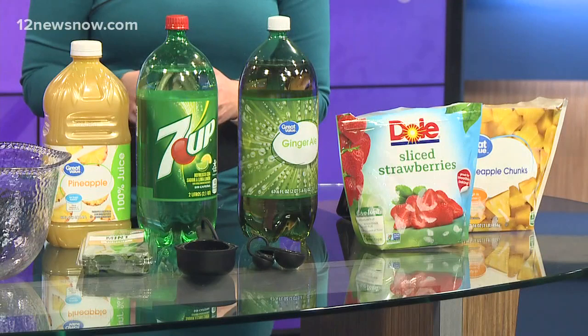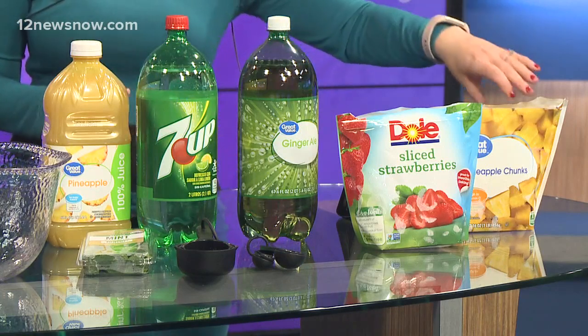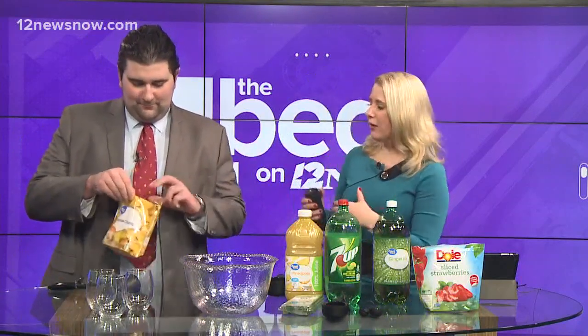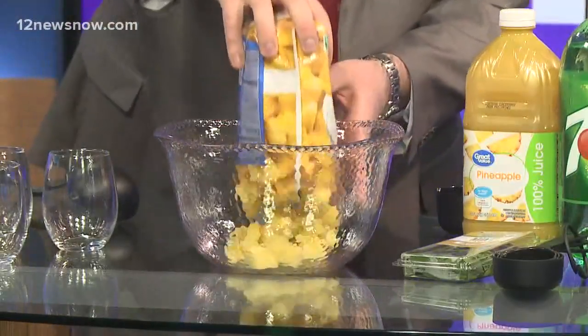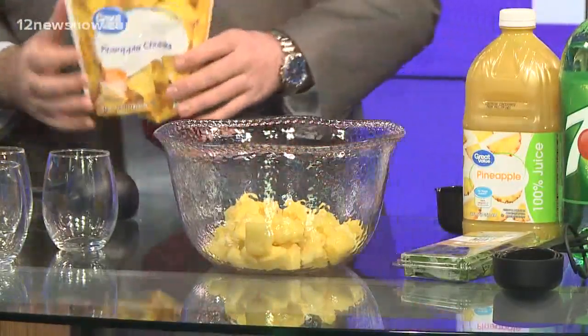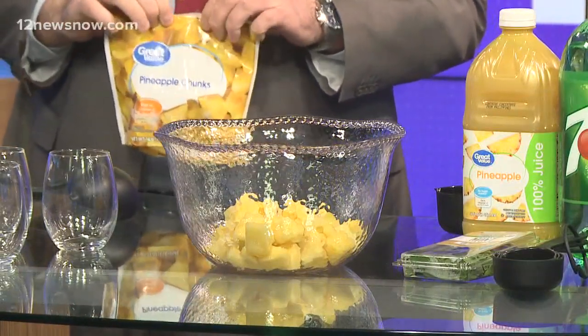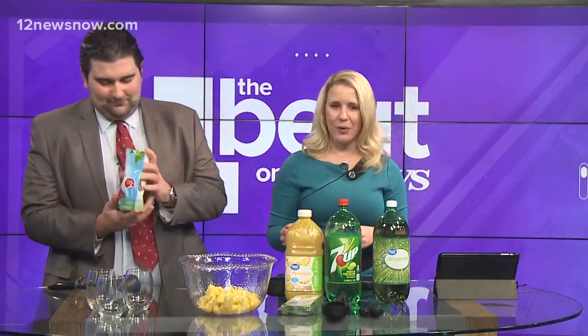Grab your punch bowl and pour in one small bag of frozen pineapples. The reason we use frozen instead of fresh is because they act like ice cubes, and as they thaw out, they'll keep the drink cooler and provide a little treat throughout the evening. Now let's go ahead and pour our strawberries in.